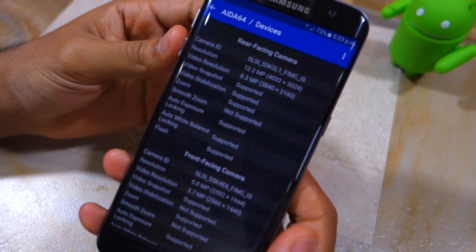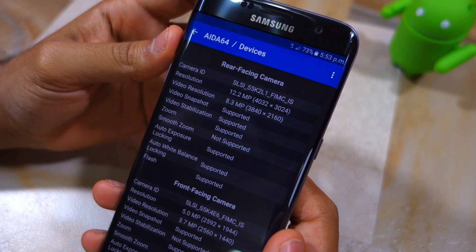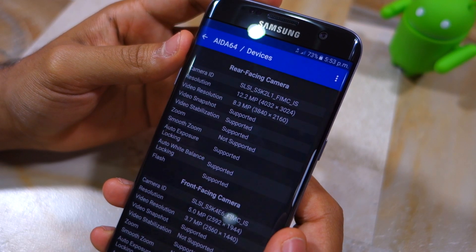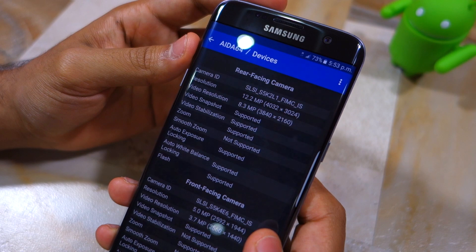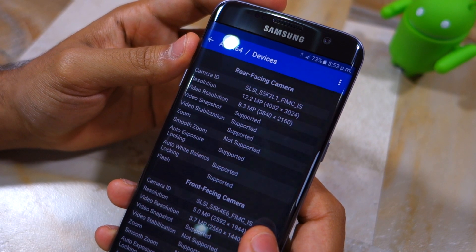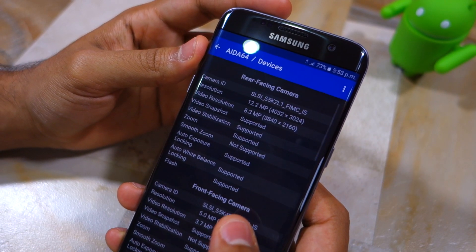Notice the Camera ID of the rear-facing camera. If it starts with SLSI, it means that you have a Samsung Britzel sensor on your Galaxy S7 or S7 Edge. If it starts with Sony IMX, it means that you have a Sony IMX 260 sensor on your handset.